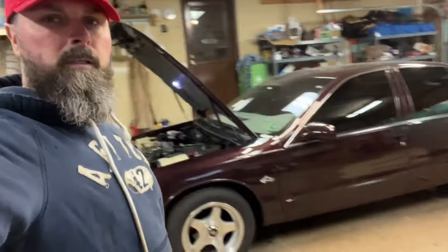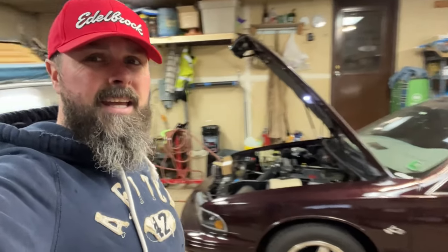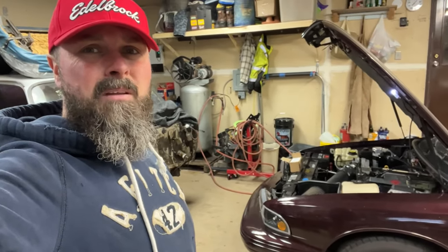And what stuff might that be? Well, let me get there. Welcome back to our channel of stuff I do in the garage that you guys like me doing to that 1995 Chevrolet Impala SS. And today, look what finally came in.